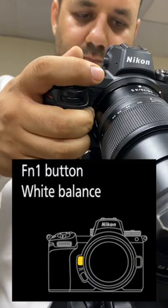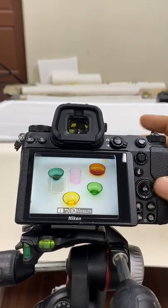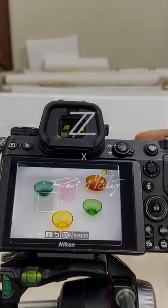Hold the function one button key next to your index finger and you will see a box. Place the box wherever you want to acquire the data for the white balance and press okay. You will see a perfect white balance photograph. Hope this was helpful, thank you.